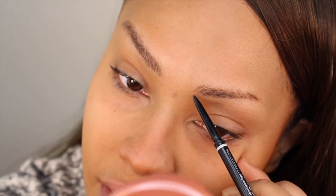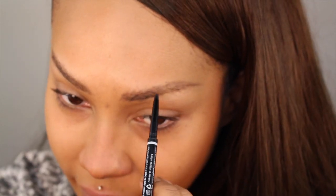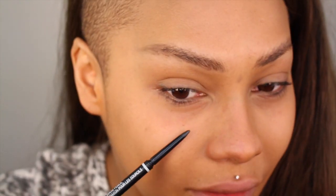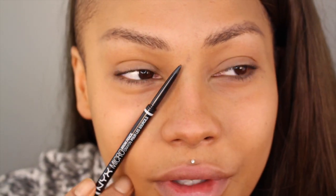Same thing on this side — doing little strokes in the same direction that my hair grows. You want it to almost have the effect of hair. Now I'm gonna go ahead and start on some freckles. There are some areas where I have a bit of a freckle, and I'm gonna really work with those today. I've been trying to cover up this — whenever I get a blemish it stays forever — so I'm gonna make that into a freckle.